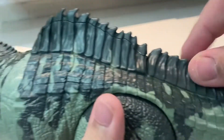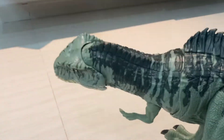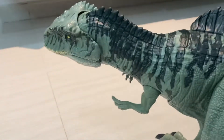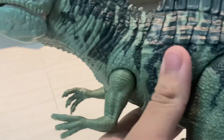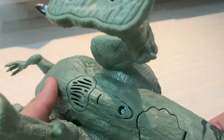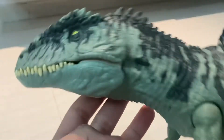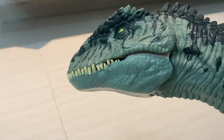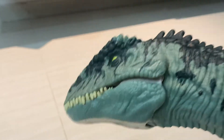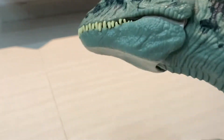There are two features. The strike feature has a button located at the top — it does a strike action. Then at the bottom we have the jaw action feature where it can roar. Very nice long roar there!